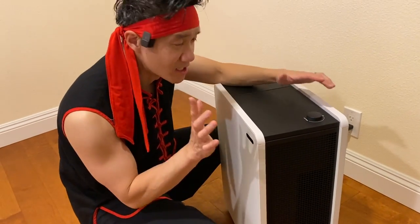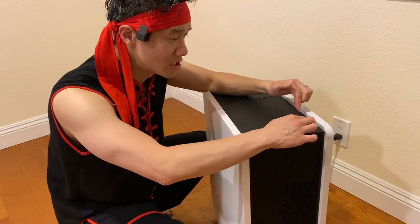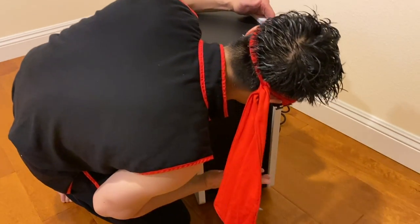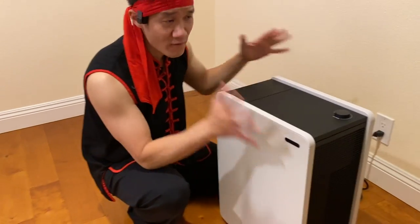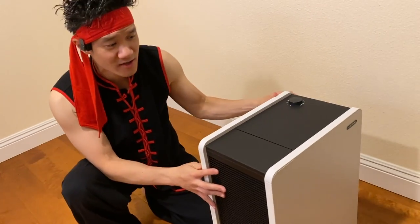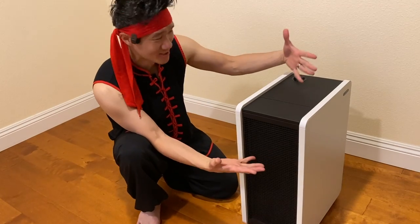Now if I go to level three you'll notice the volume will change and the amount of air will change too. A lot more noise but a ton of air, and that is maximum filtration. This unit can filter over 2,000 square feet of living area, and it's awesome because it's very industrial, very good filtration system, relatively quiet, and it looks great.